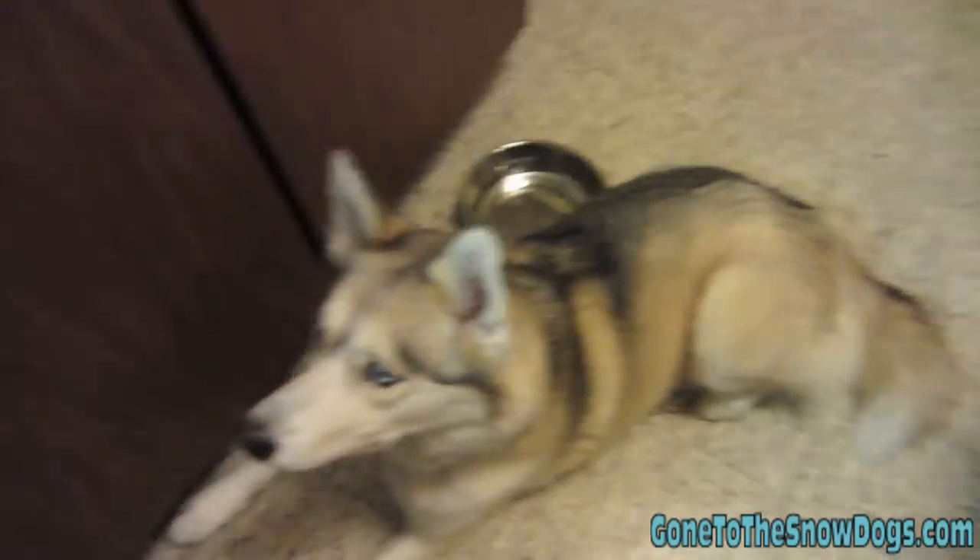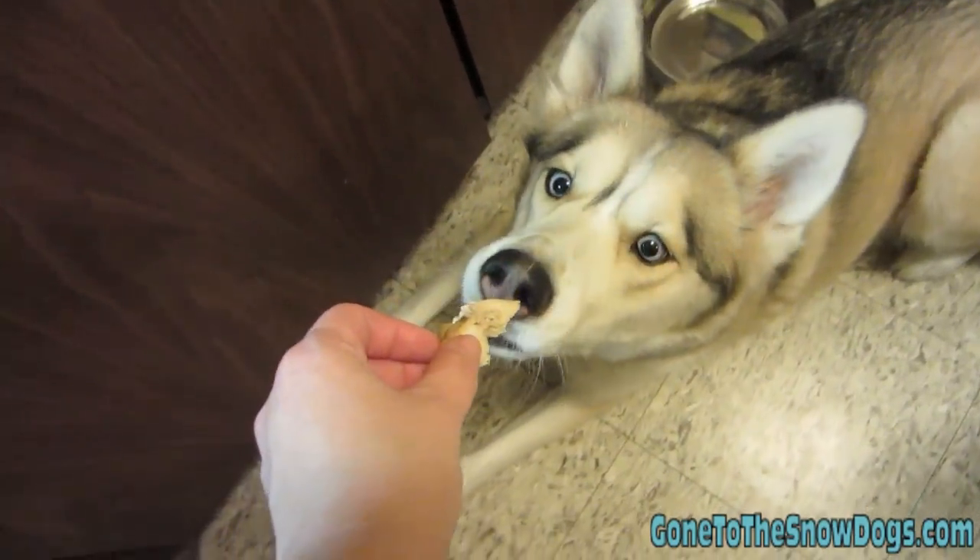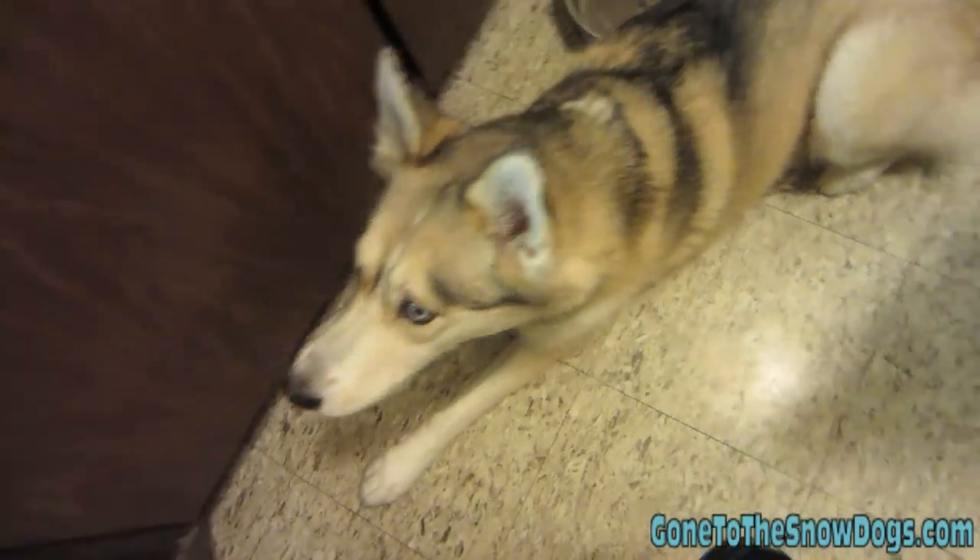You look like you're waiting for something. Want a piece of chicken? Want a piece of chicken?